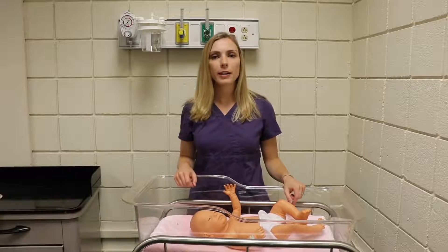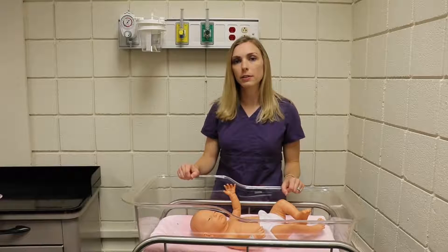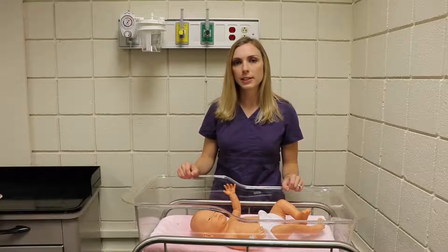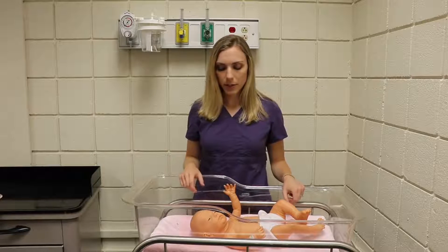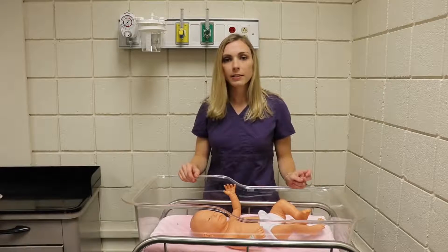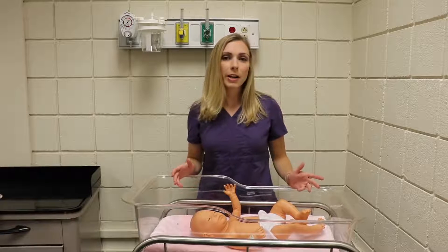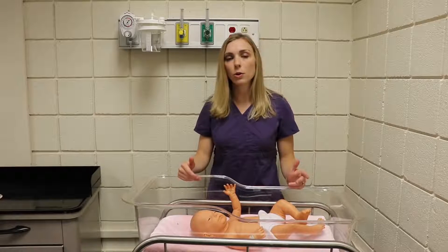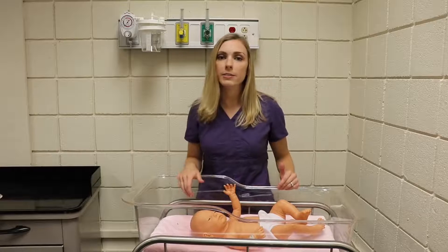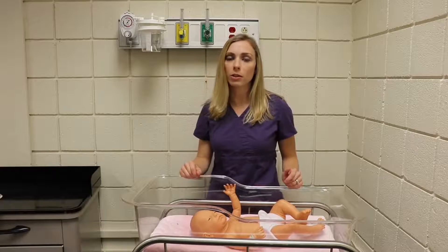Hi everyone, my name is Anna Murdock and today I'm going to be demonstrating how to perform a newborn physical assessment. Before we start, there are a few things you need to be aware of. First, make sure you have good lighting so you can adequately see your baby. Secondly, make sure your infant is calm — you might need a pacifier handy or have mom nearby. Lastly, work from the least invasive skill to the most invasive, so your baby will stay the calmest the longest.